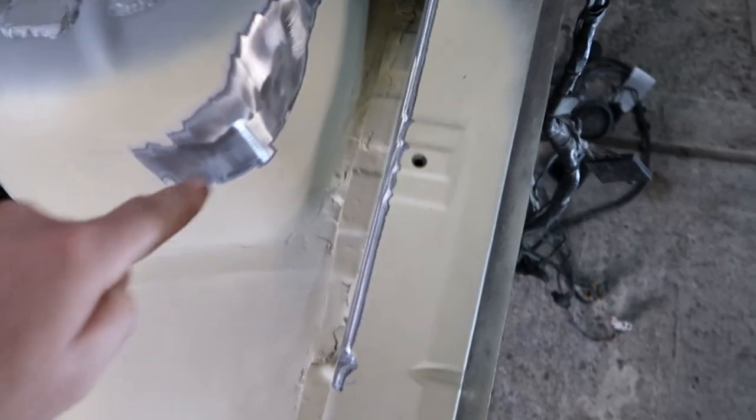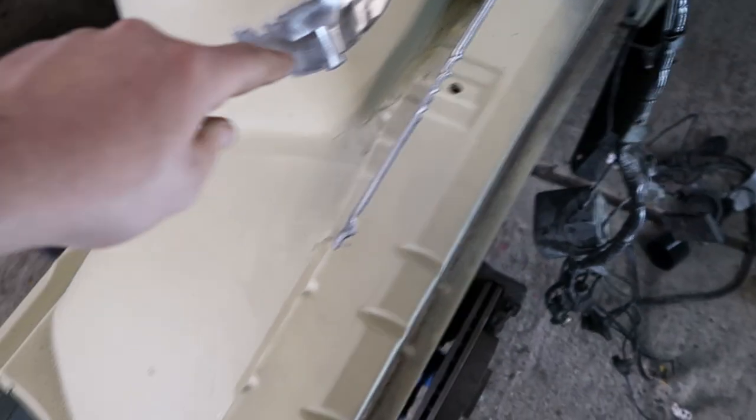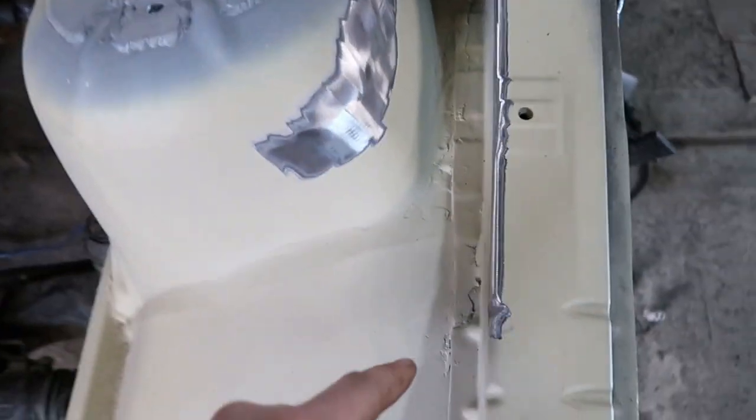Just prepped the area to weld these in. I've just got them over there because I sprayed some primer inside, and now I'll get these welded on finally.